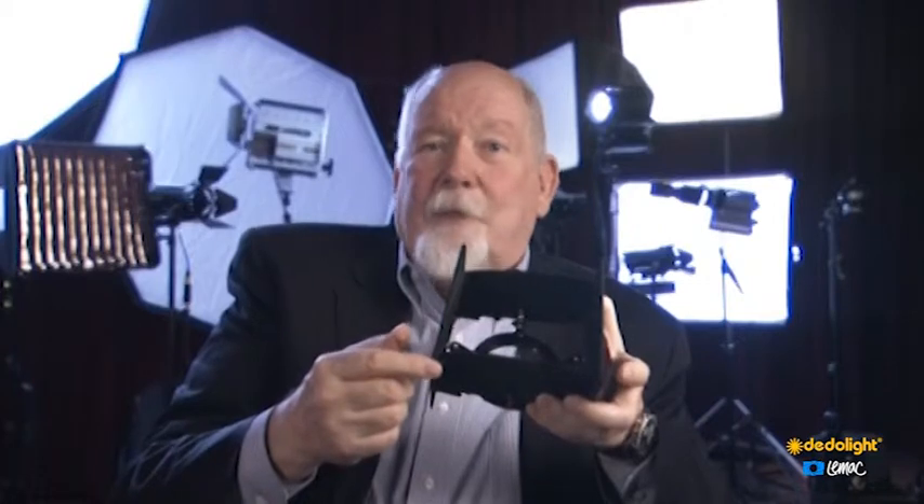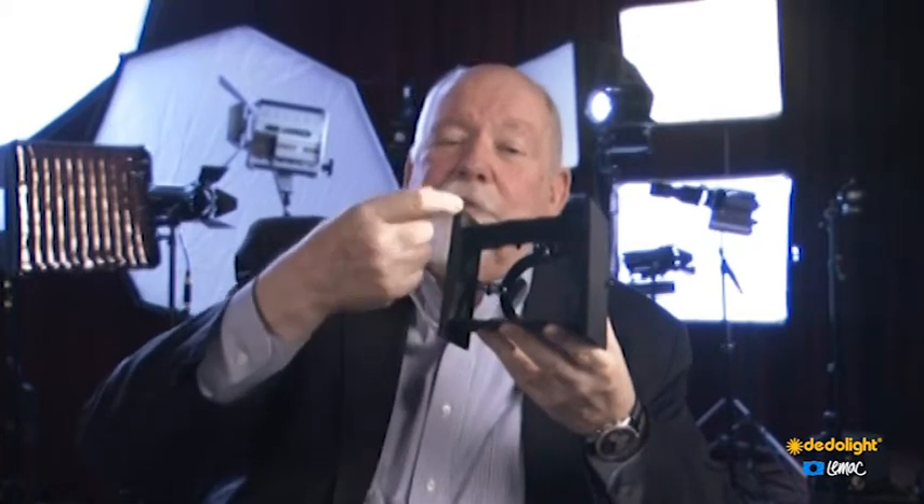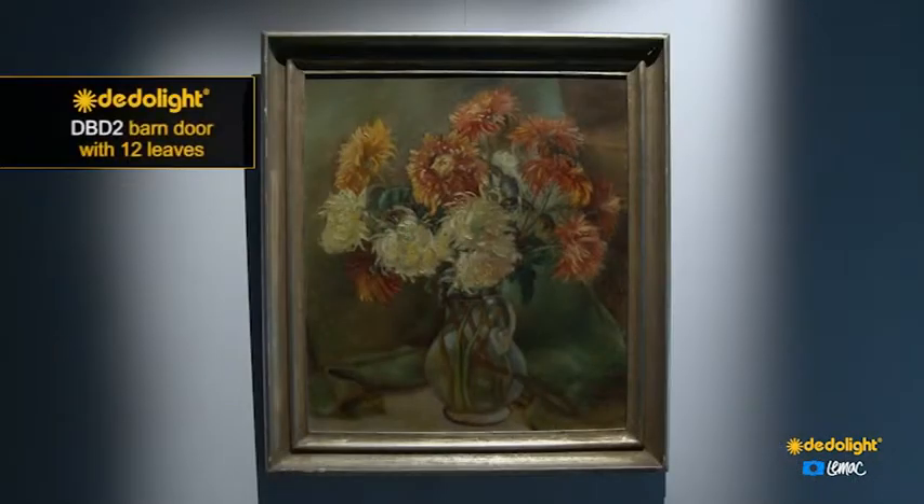The next thing is: if you look critically, the edge of your barn door is straight, but what you project on the wall is not straight — it has a little belly to it. So we took that into consideration and made a negative belly that goes to the inside, and now you can project a straight line on the wall. There are many little thoughts in this.